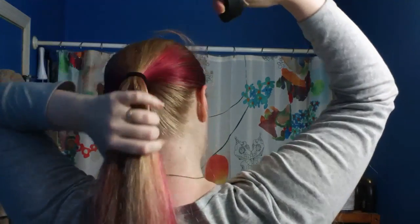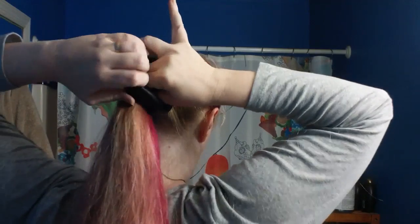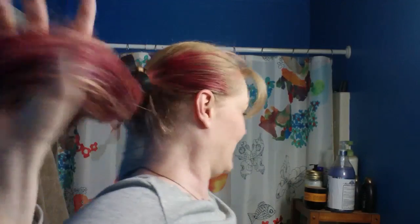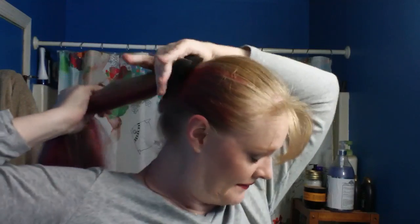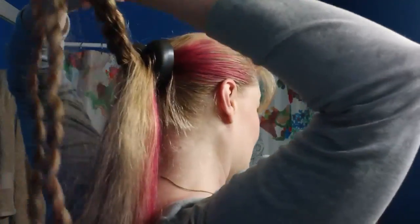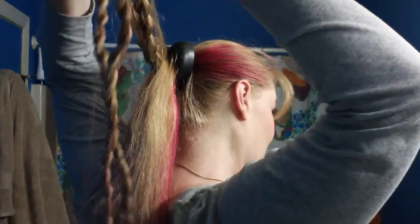Now we're going to put our bun form on. We're going to spread our ponytail through. Fine-haired ladies, you might want to try this one out. This bun form — I don't like the stuff it's made out of. It's very... doesn't feel nice. My hair — it's kind of sticky. Now let's pull the braids kind of out from all the rest of the hair, and hopefully you haven't done like I apparently have and braided this in. I didn't — okay, yay.